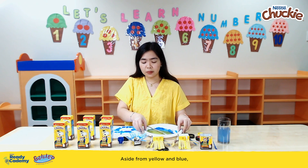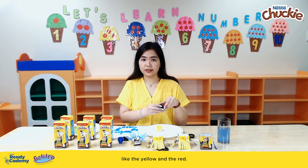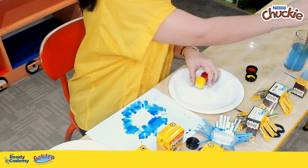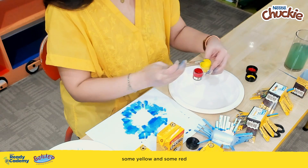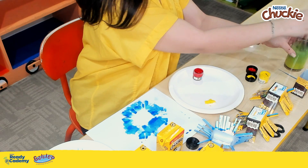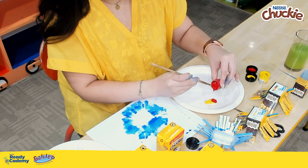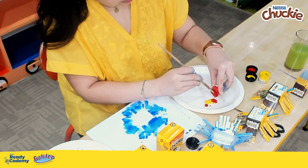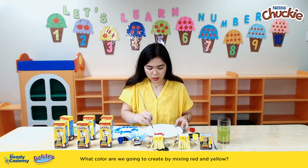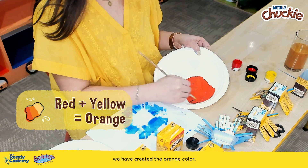Aside from yellow and blue, we could also mix other paints, like yellow and red. I'm going to get some yellow and some red and mix them together in a single paper plate. Now see what happens if we mix these two together — what color are we going to create by mixing red and yellow? We have created the orange color!